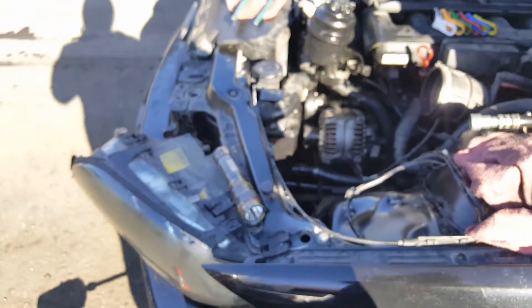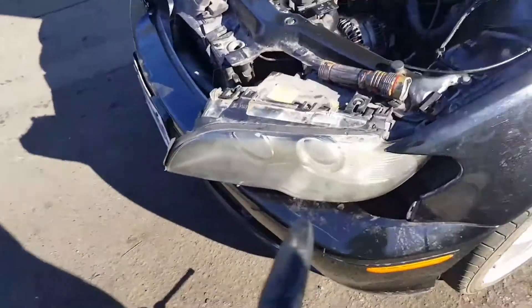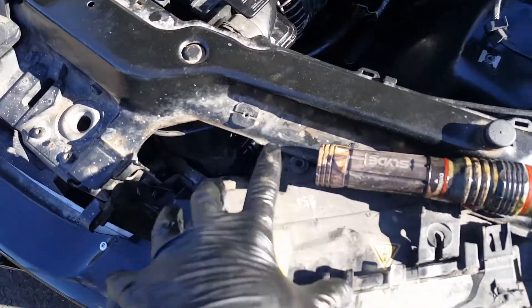This is my first BMW — did not know anything. So if you own any E46, the first thing you're gonna do is start by removing your headlight. It's two eight-millimeter bolts: one here, one here, and two more on the bottom.